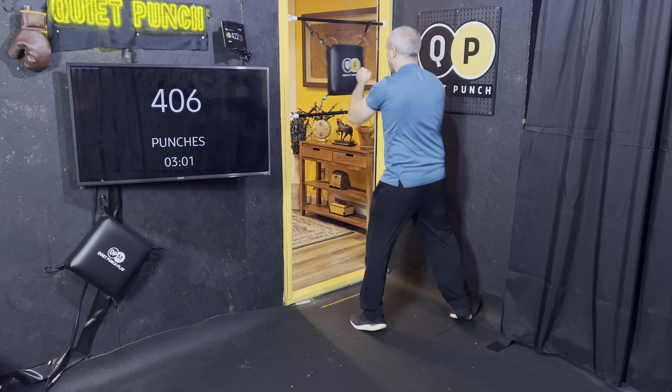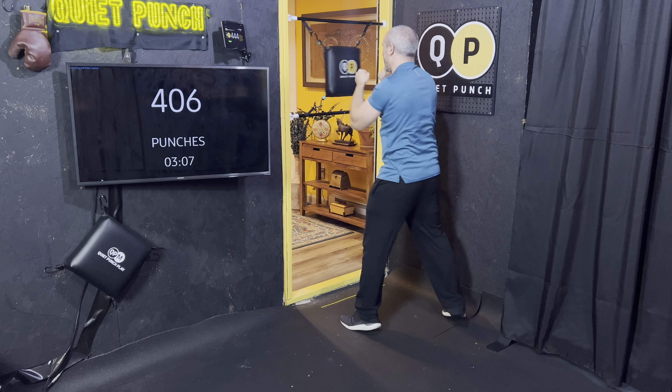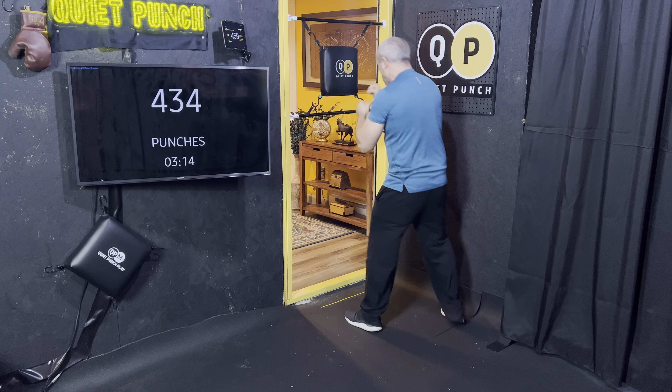Let's work some nice long shots, reaching for the bag. Good rhythm, good pace. 3, 2, 1. Doing such a nice job — almost halfway there, good job. Let's go.